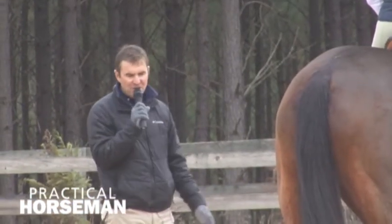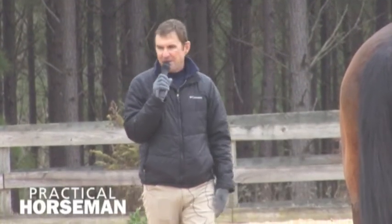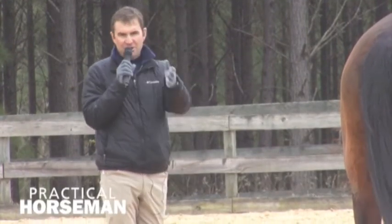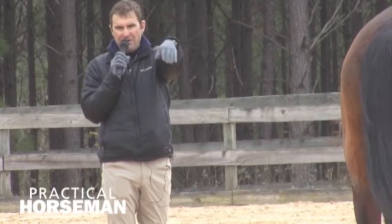There'll be a time when you want to be able to come in on a collected canter, or a time to come into the jump on a more forward canter, depending on what we have to jump. We also have to be able to control our line.